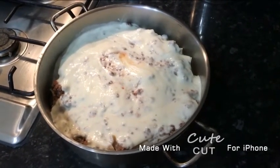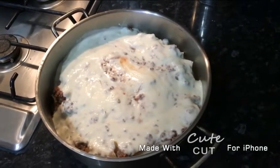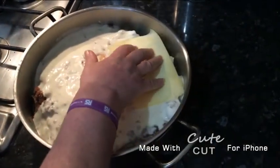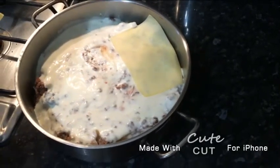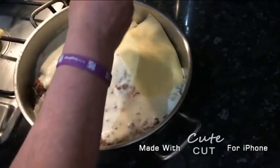And finally, we're going to get cheese slices and add them on the top. You can use whatever kind of cheese you want.